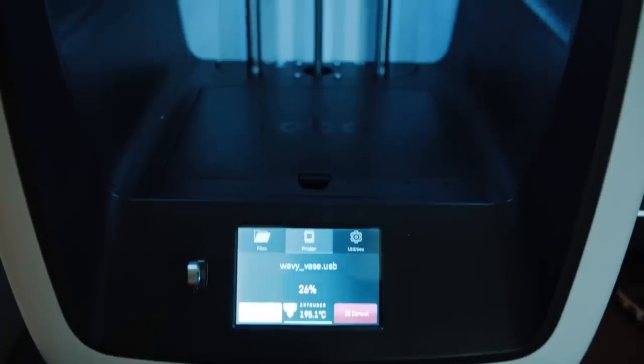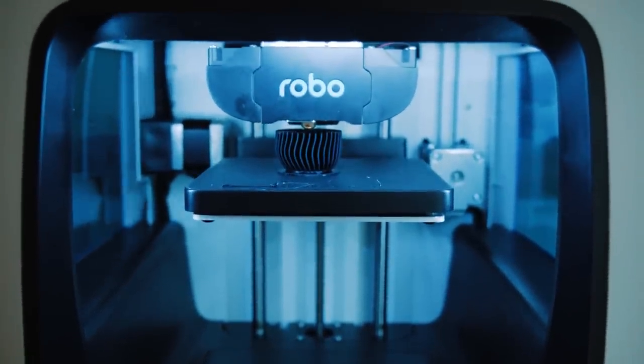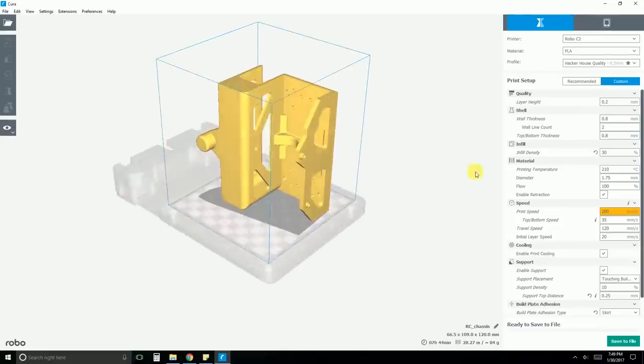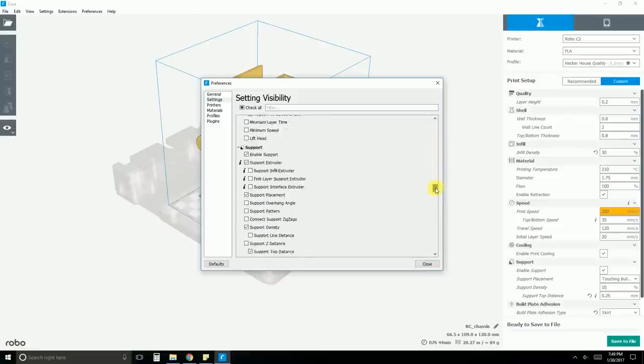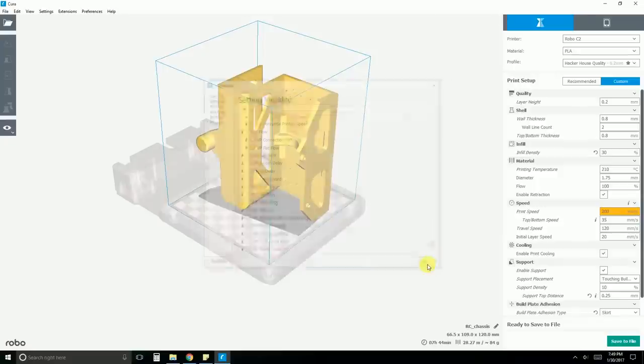The Robo C2 has wireless connectivity, which means that you don't have to have a computer plugged into it when you're operating the 3D printer. In order to run it, you have to load the file into a program called Robo 3D Cura, which has a ton of settings. In this program you can adjust the settings for your infill, generate a raft underneath your 3D print, change the quality, and the print speed.